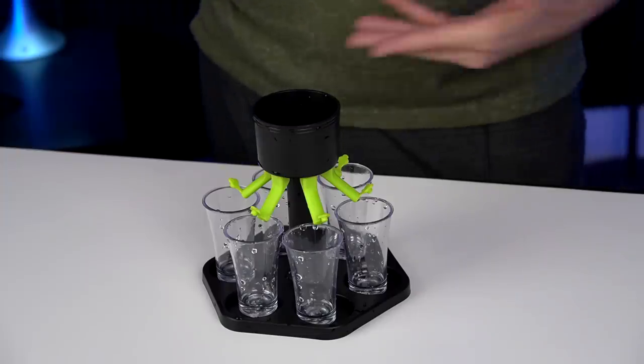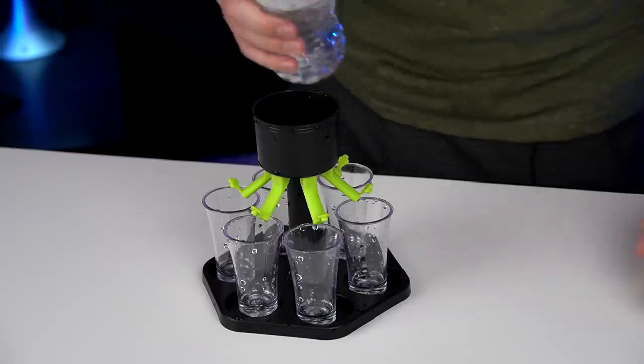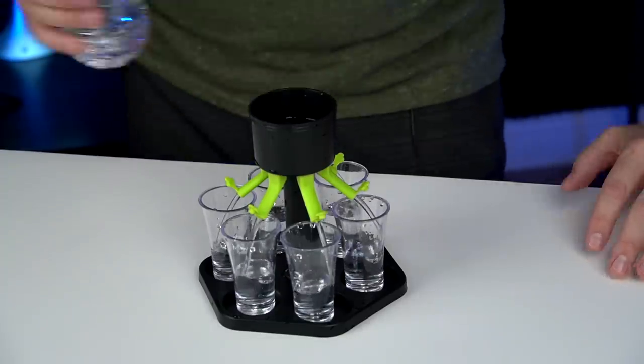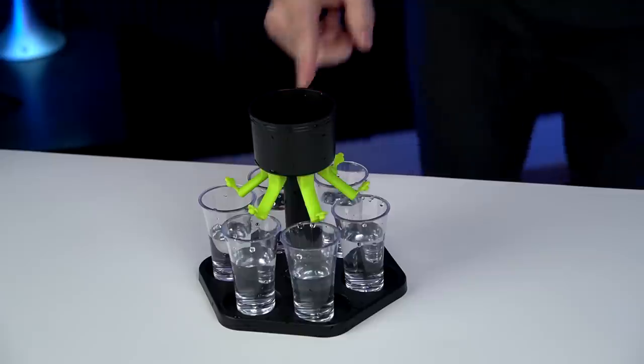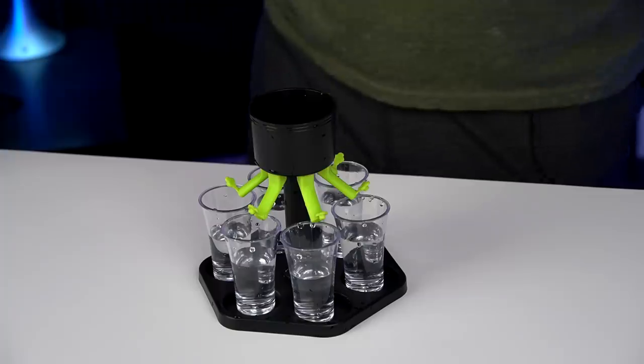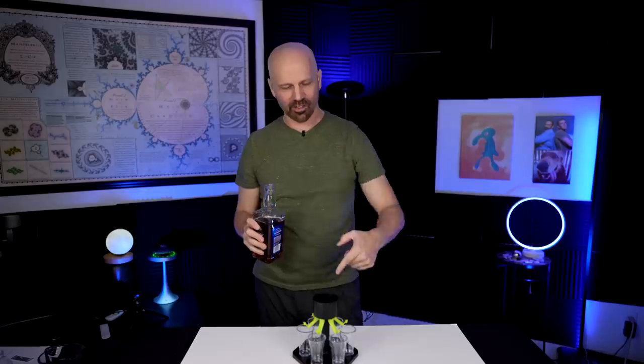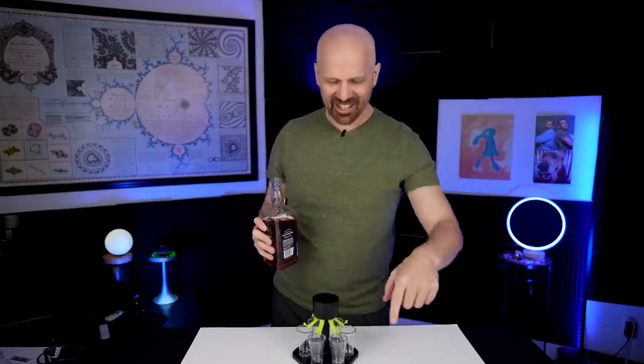I figured what's going to happen is it's not going to work with the camera rolling, but here we go. Oh, there it goes! Boom, that's right. It's not 100% equal, but it's pretty close. Let me empty this out and try it with the real stuff this time. No camera cuts on this one — we're doing it live.